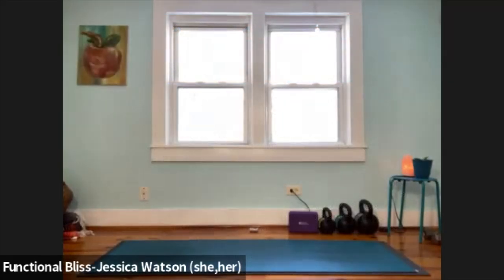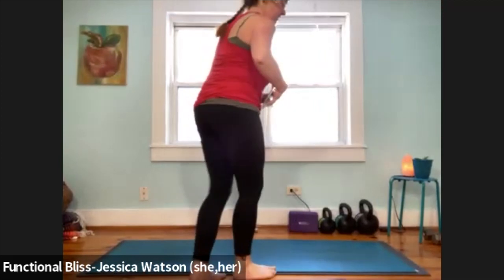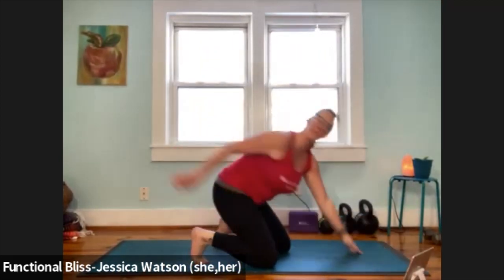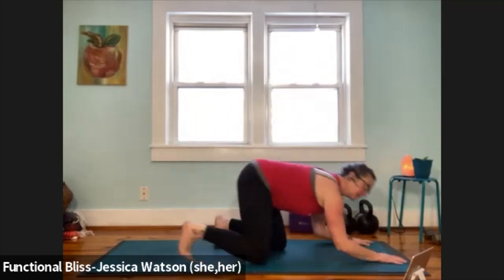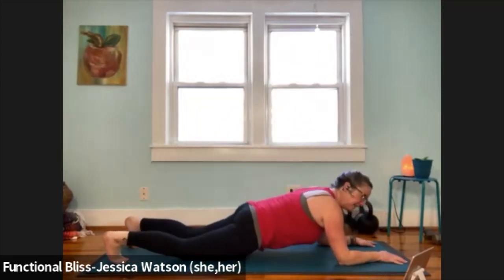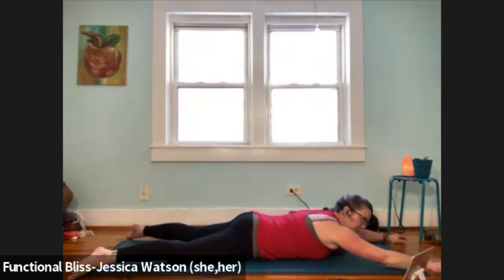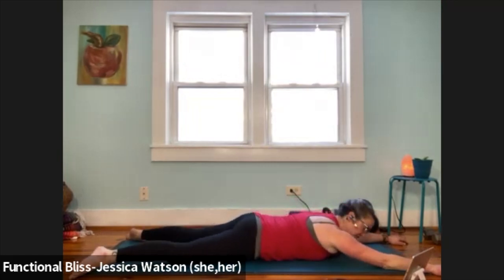We are going to start on our bellies. Think of this as sort of an upside-down Shavasana. So we're just going to come down nice and slow, take your time, and then see if you can step your feet out to the back corners of your mat. Arms are going to reach up in a little bit of a starfish shape, and forehead or chin on the ground.